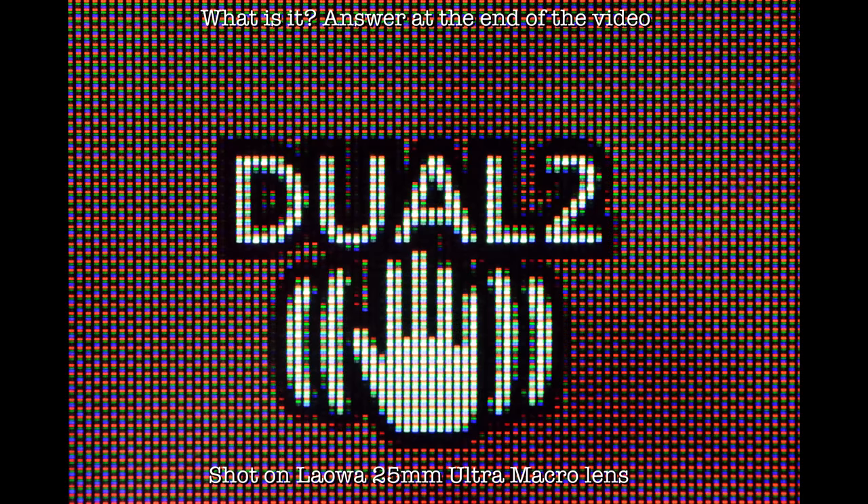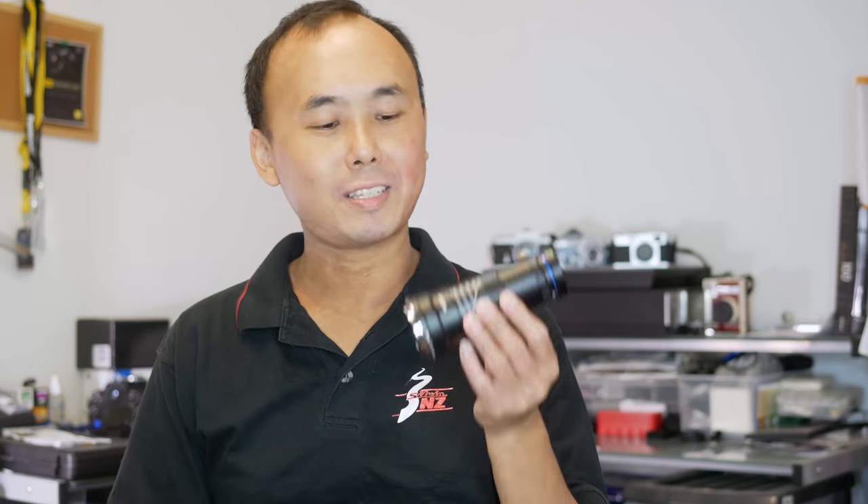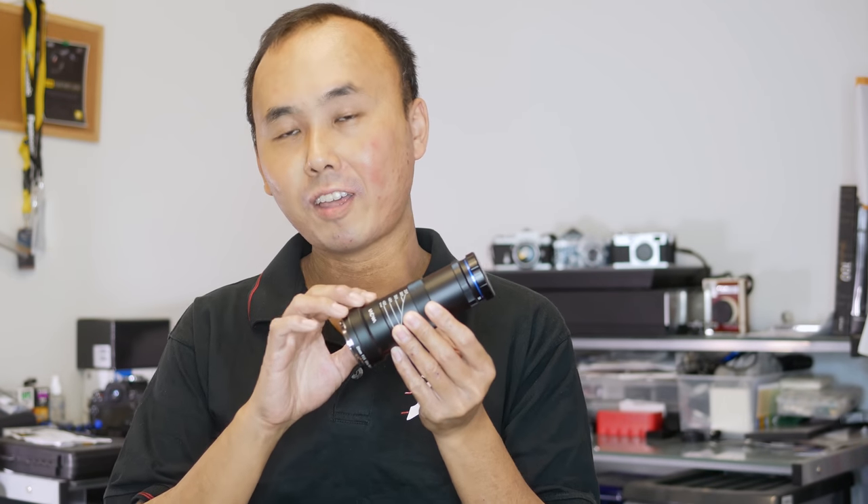For an ultra macro lens, the magnification ratio goes larger than one. With this Laowa 25mm f2.8 ultra macro lens, the magnification can go to between 2.5 to 5 times. That is up to 5 times higher magnification than a normal macro lens.